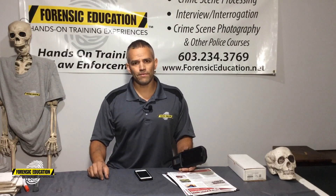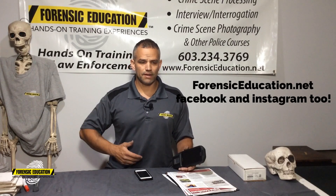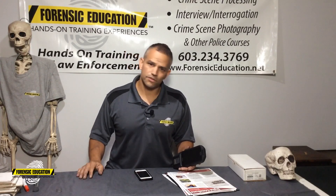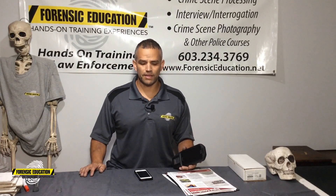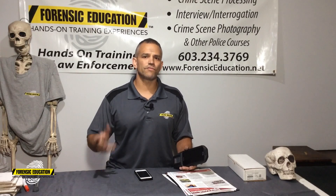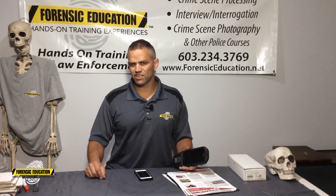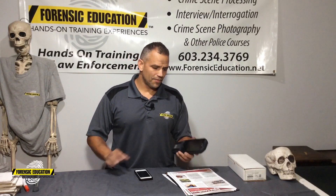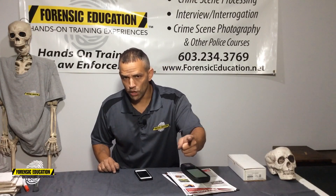You can get all of my info at ForensicEducation.net. Subscribe to YouTube, I suppose, and you can check out all my videos on Facebook and that type of thing. Check out our upcoming classes if you're interested in taking classes for your department — all that stuff is listed on the website. Thank you again DataWorks. Thank you for watching and I will see you next time.